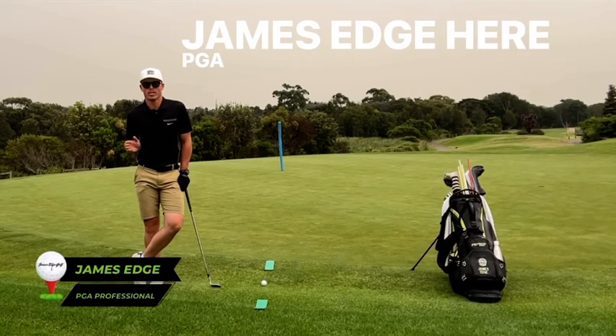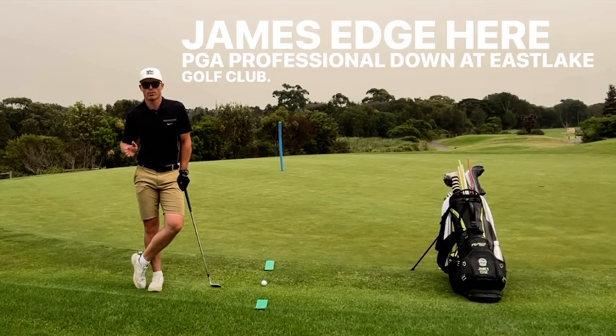G'day everyone, James Edge here, PGA Professional down at Eastlake Golf Club. I'm going to go through Drill of the Week.